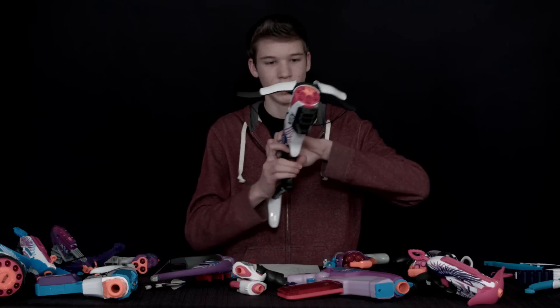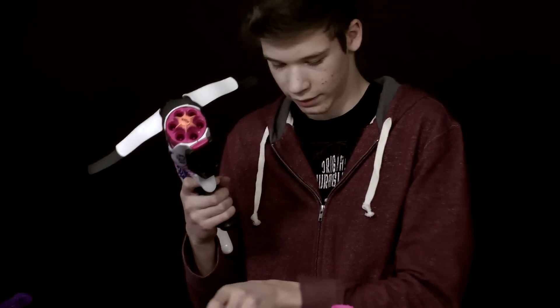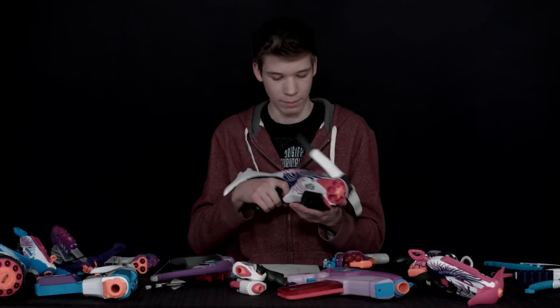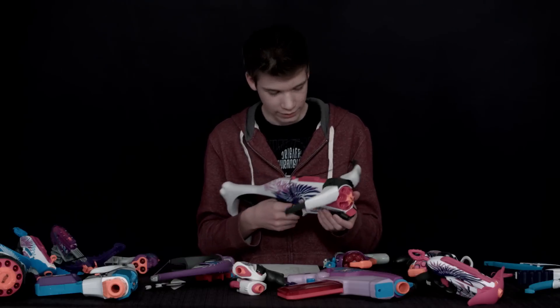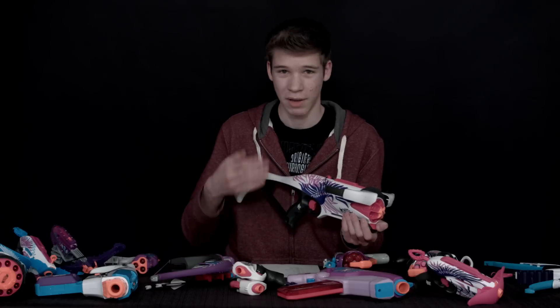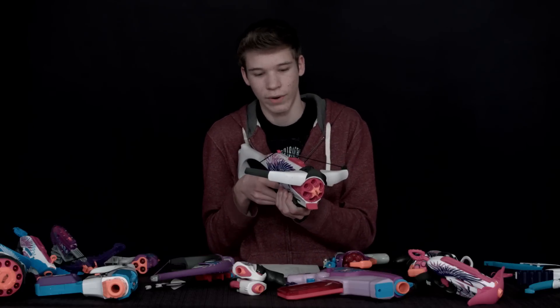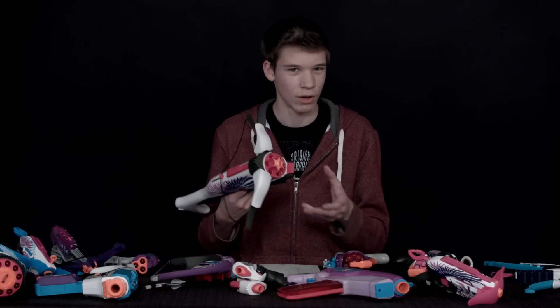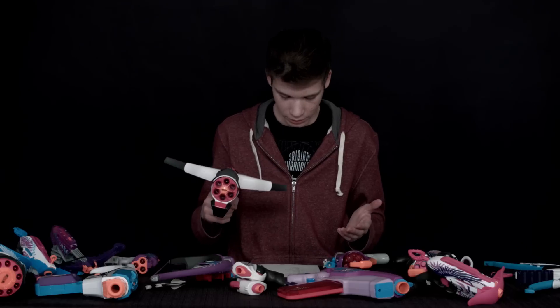Next we have the Guardian Crossbow here. This gun has decent accuracy but the range is not good. It does have the shotgun pump though, which is really nice — any gun with a shotgun pump is normally pretty effective in battle. The con is that you sometimes can't shoot fast because there's no slam fire, so if you pull the trigger too quickly it sometimes screws up when you're priming it. That happened a few times, which is a little annoying.